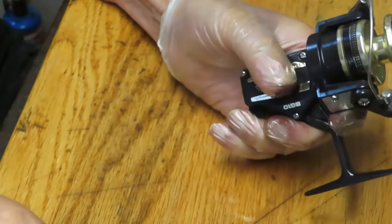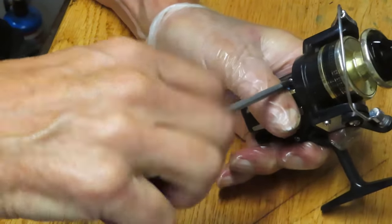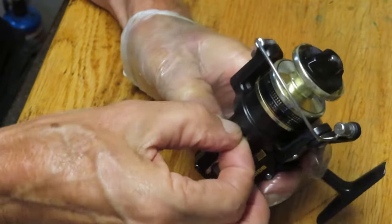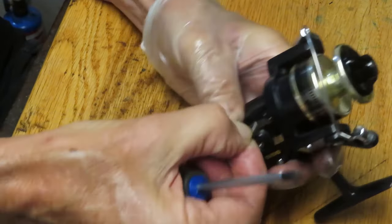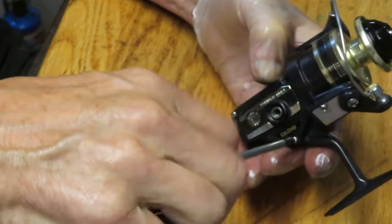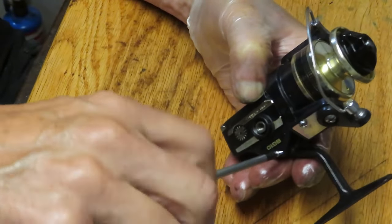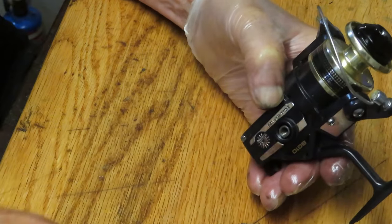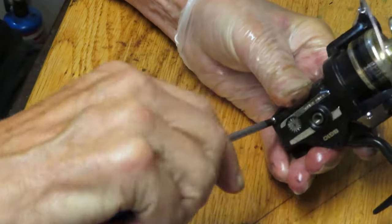This reel was made in Japan. I just got a question about Japanese versus Korean reels — which ones came first. The ones that came first were made in Japan, and interestingly enough the very early ones were in partnership with Seiko, the watchmaker. A lot of fishing reel manufacturers started as watchmakers, clockmakers, or jewelers. Abu started making taxi meters — that's why you'll see the record logo — and they moved from making taxi meters to making fishing reels.